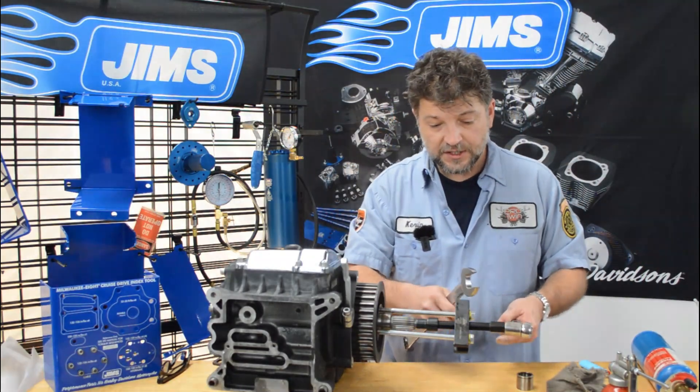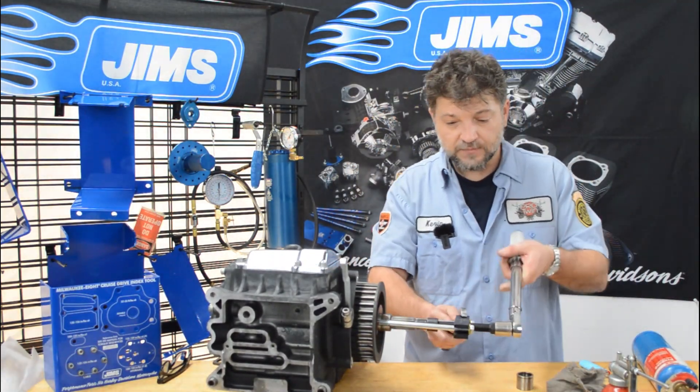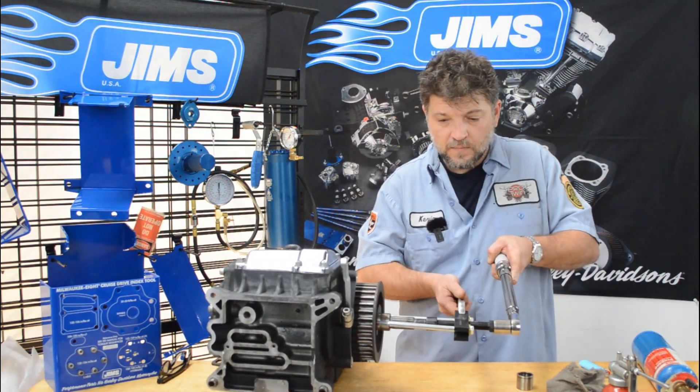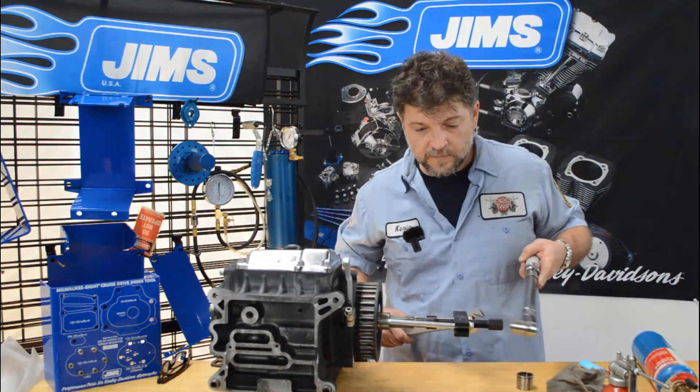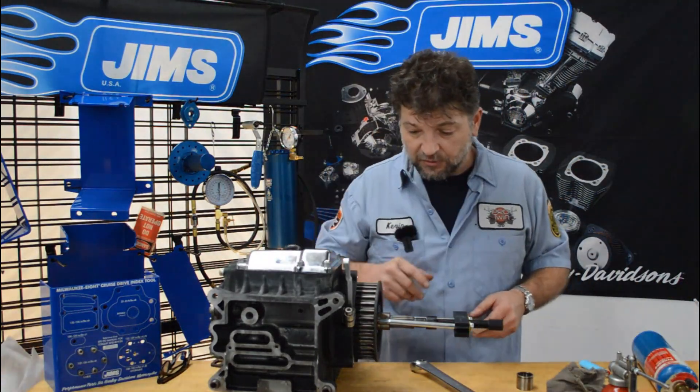So, set your torque wrench at 40 foot-pounds and hold the tool in place with a crescent wrench or an open-end wrench. We're at 40 foot-pounds and the bearing hasn't moved — this is going to be a little tough one.